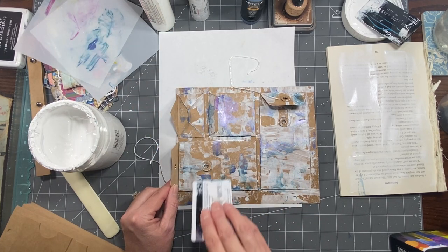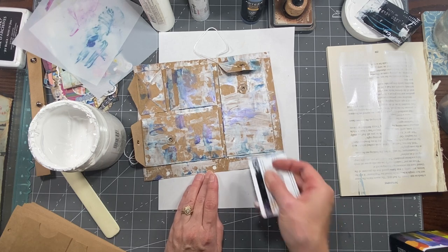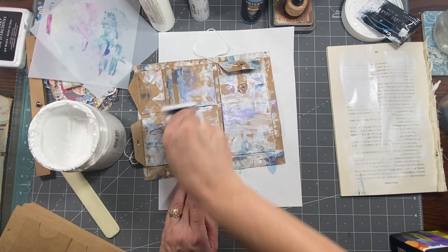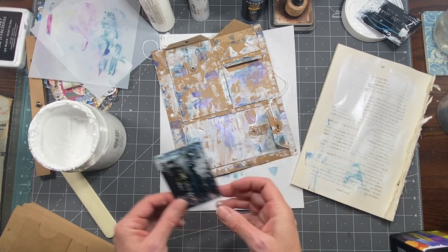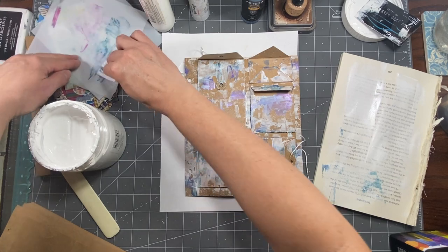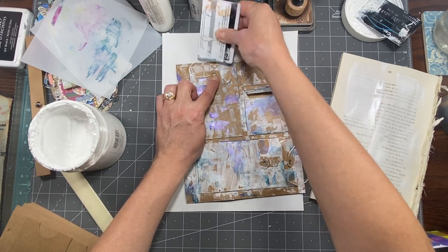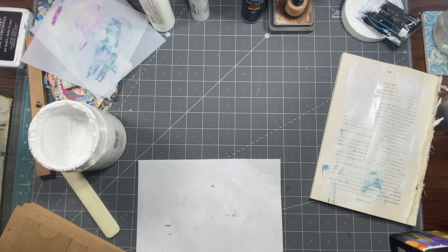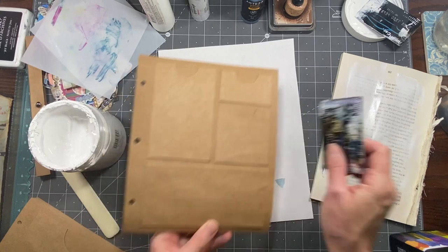These are my Arteza iridescent paints — this is Fairy Tale Blue. You're probably sick of me using them, but I really love them. They're a little bit transparent, which is fun to put on things. If I get a little on these strings I'm not going to stress. I think this will be a cool journal. I couldn't believe it when I saw Allie's digi — I was like, those would be perfect — so I ran over to her shop and bought two of them.